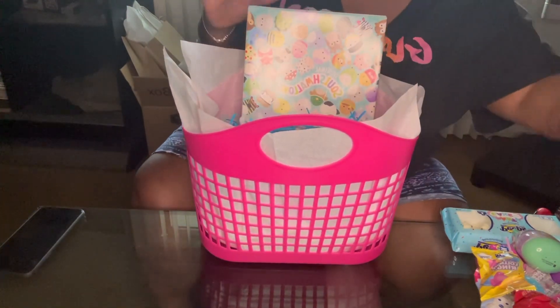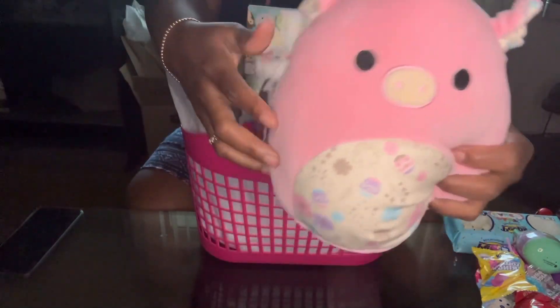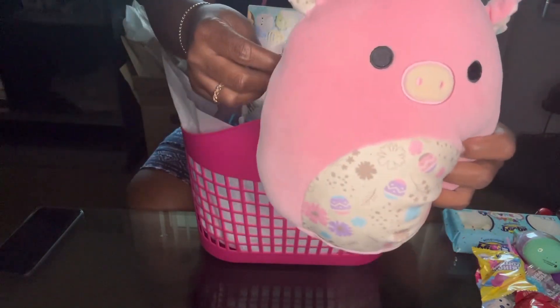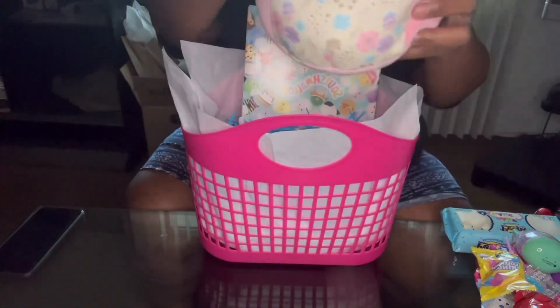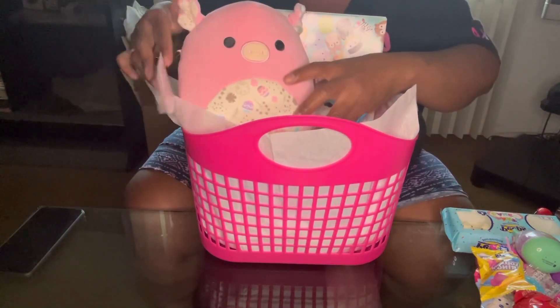Also we have this cute little Squishmallow stuffed animal. His name is Peter. So we're going to take that, remove the prices on there, and then we'll just sit that in the basket.